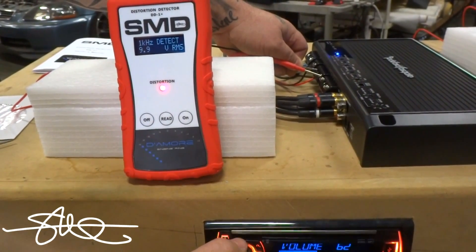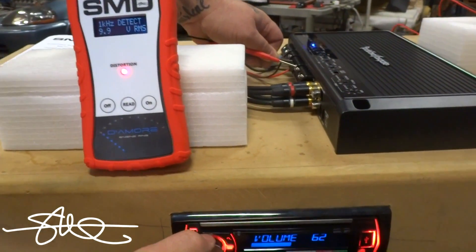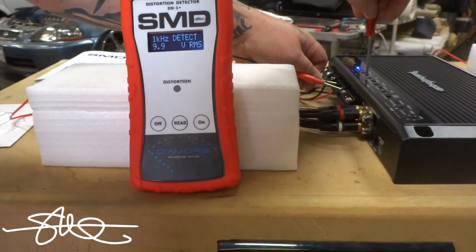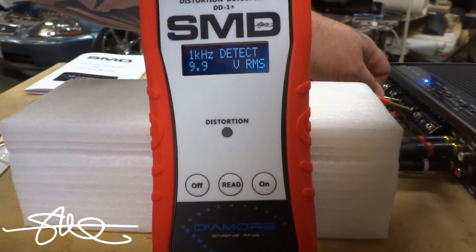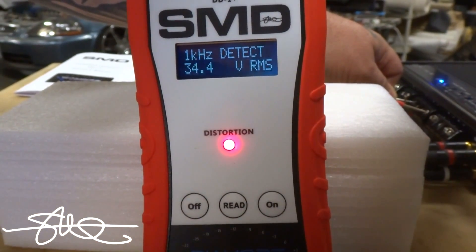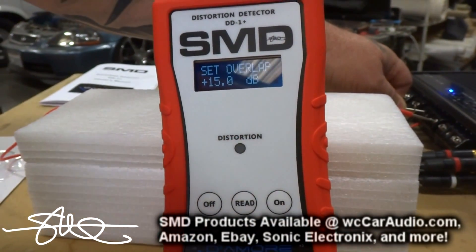First thing we're going to do is find out when the deck distorts. Looks like that's our number — keep it at 61. Leave it there. Turn the gain up until I see distortion again. Leave it there. Hit read. Change tracks.